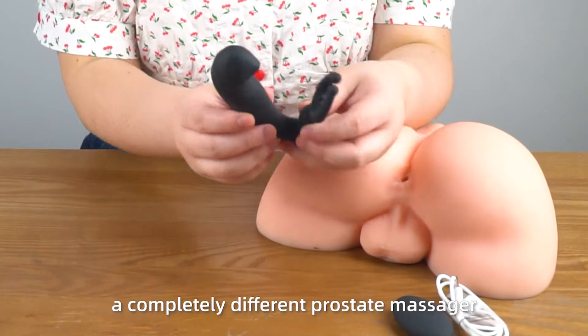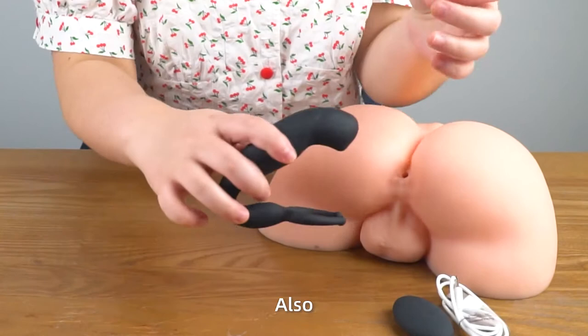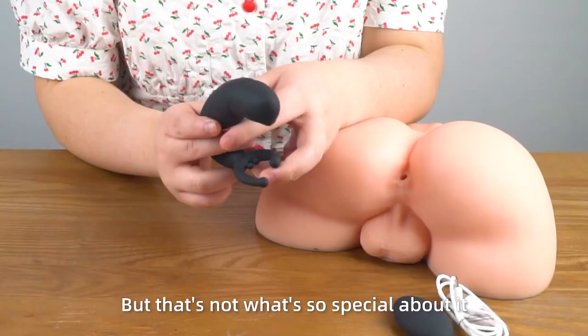The first thing we can see is that this body is designed to be 30-degree curved, which is aimed to stimulate your P-spot more precisely. Also, the extended part gives your balls a pinpointed buzz, with a total of 9 vibrations to switch from. But that's not what's so special about it.